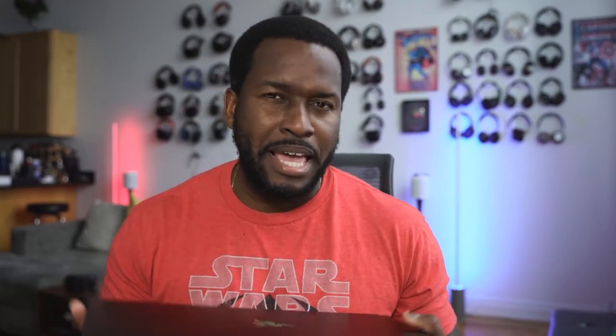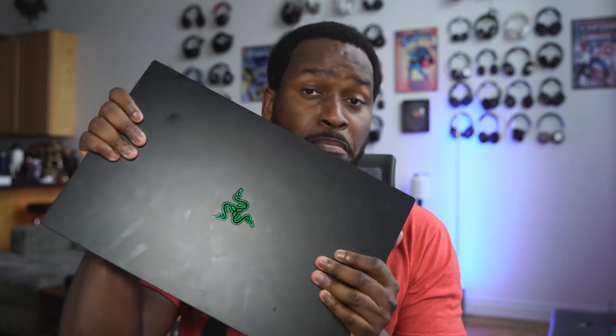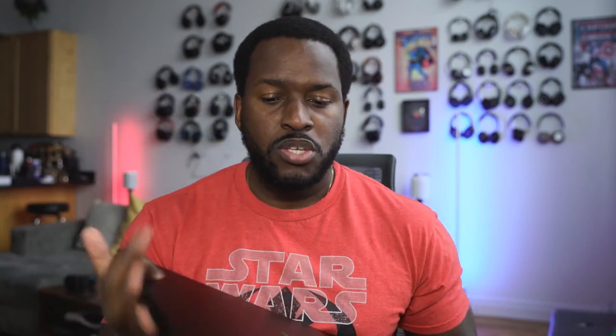When you pick this bad boy up, it is a six pound laptop. Feels like a slightly heavy five pounder, but I like its compact size, nature and look. The one thing with Razer laptops is that they are fingerprint magnets, as you can clearly see.